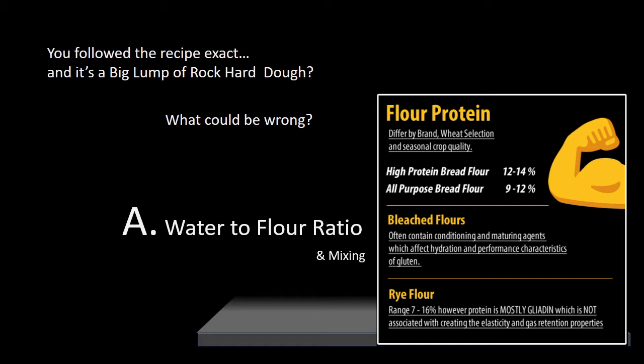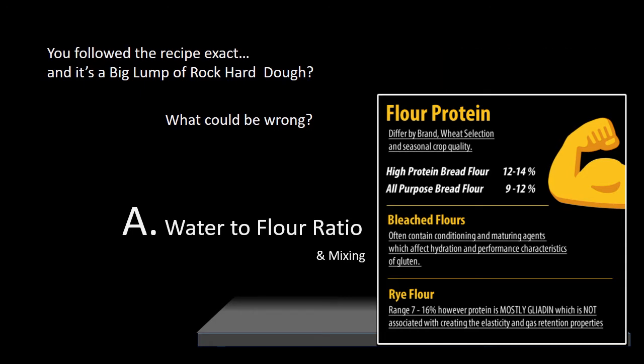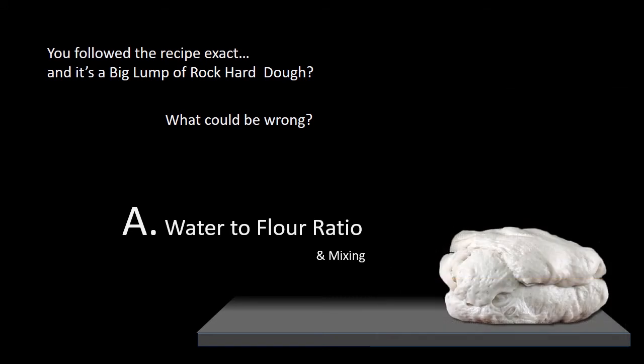Every flour is different, even if you're both using a high-protein bread flour. Different brands, different aging processes, different protein levels — all of this comes into play. Whether it's bleached or unbleached all-purpose, it can make a huge difference. So if you want to make really good bread consistently, I'm going to give you some guidelines to help you sort this out and build your recipe based on the type of ingredients you are using.